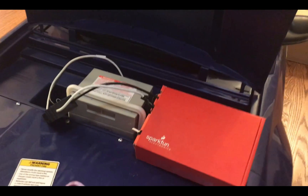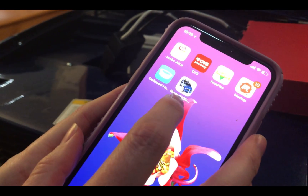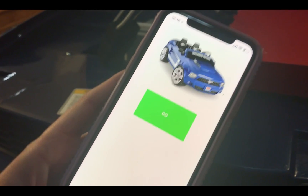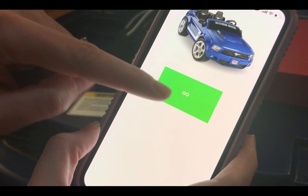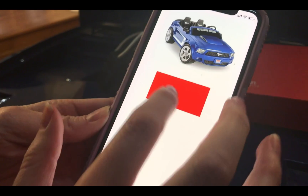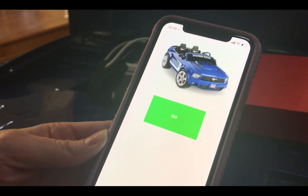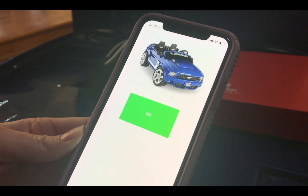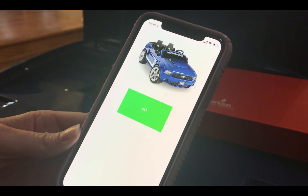For the second part of my project, I made an iPhone app. Here you can see I have a Bluetooth kill switch iPhone app that I made. When the car is connected via Bluetooth to the app, you're presented with a screen that says Go. If I push Go, the car will turn on, and when I push Stop, the car turns off. It's over Bluetooth, so once the car loses connection or drives too far away, it should automatically turn off.